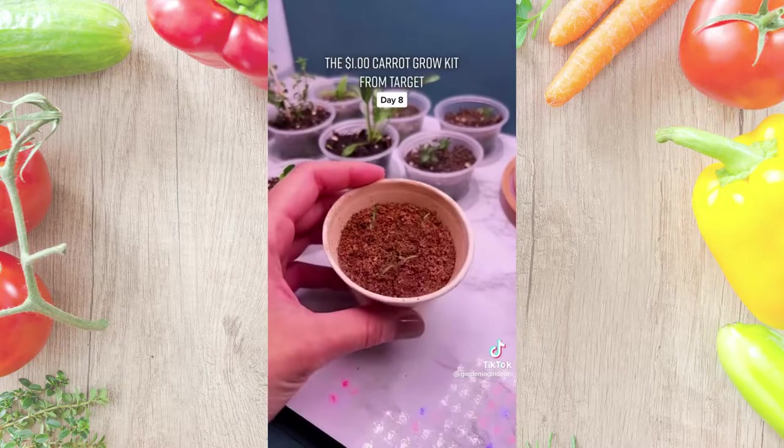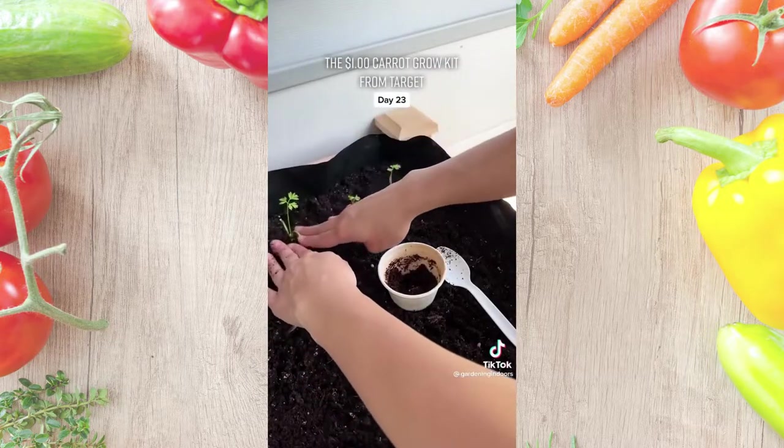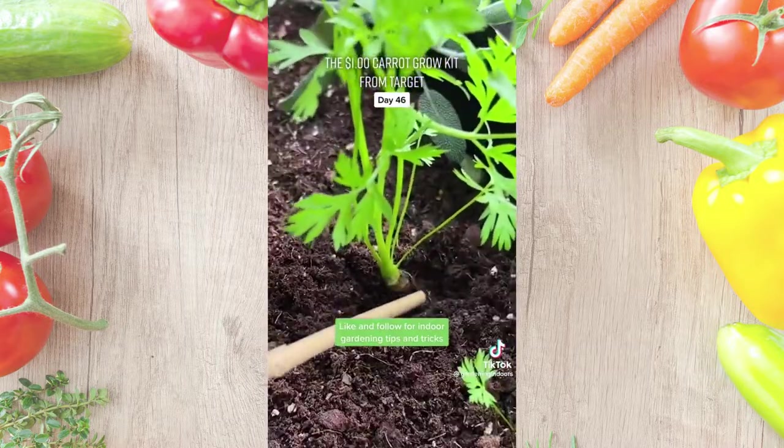This is how they looked a couple days later, and on day 23 I moved them outside. You can plant the whole cup, but I decided to remove the seedlings to give them more space. And of course I got curious about what's going on — you can see a little carrot developing.